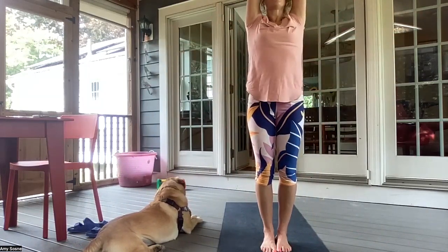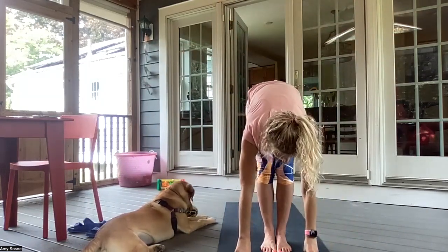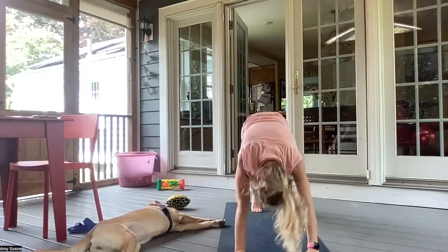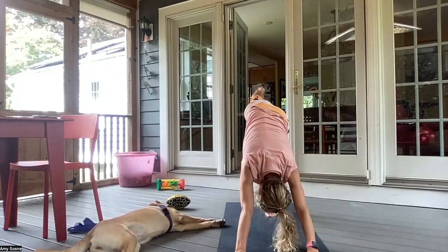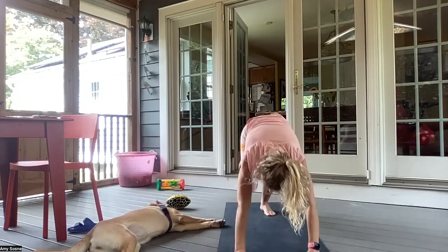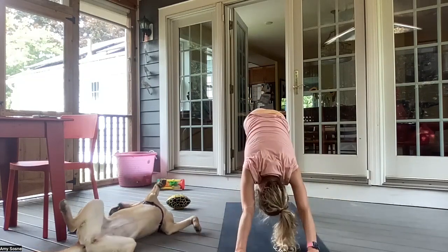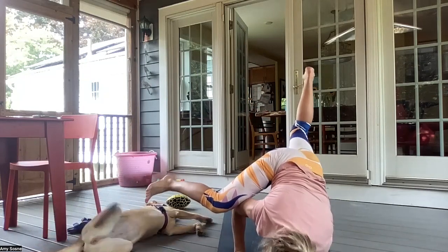Inhaling arms up overhead. Exhale, forward fold. Inhale, halfway lift. Exhale, chaturanga. Inhale, up dog. And exhale, downward facing dog. The right leg comes up. Inhale here. And exhale, right knee to right elbow. Inhale, back up. Exhale, right knee to left elbow. Inhale, up. Exhale, right knee to right elbow again — option to come into the arm balance.